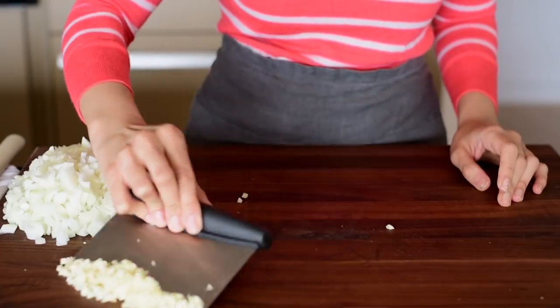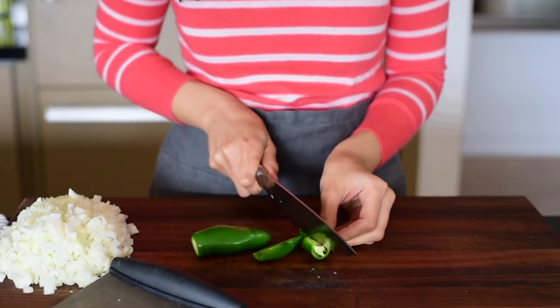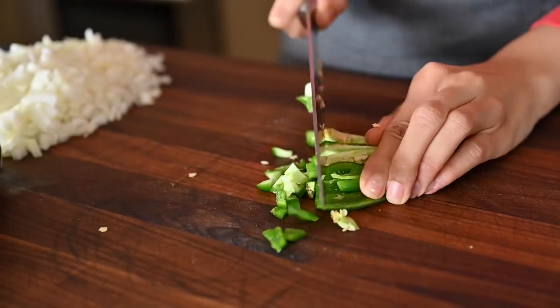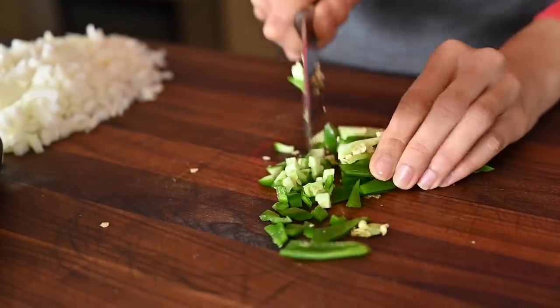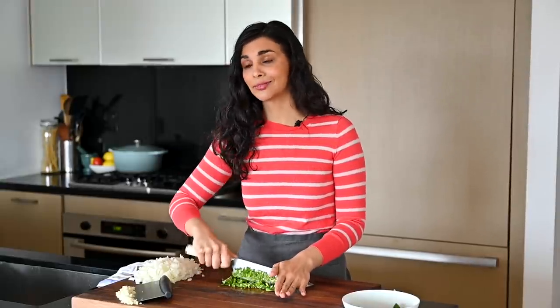Now that we've got the onions and garlic prepped, we're going to chop up two jalapeño peppers for lunch. We're making a chili, and if you like things spicy, keep the seeds and membranes, which is where most of the heat lives. But if you're sensitive to spicy food, de-seed the peppers and chop them finely. After you chop up these peppers, make sure you wash your hands really thoroughly - if you don't and you touch your eyes, it's going to hurt.